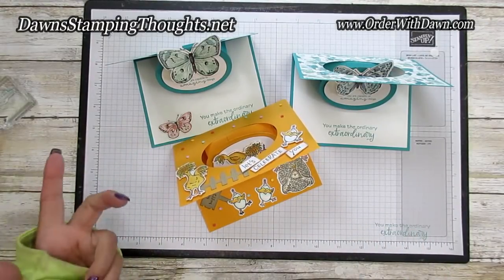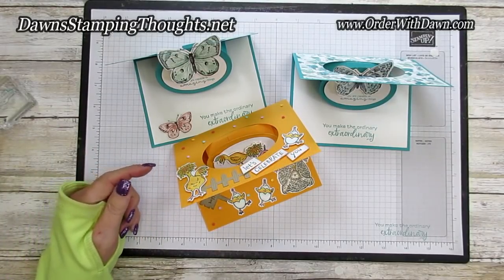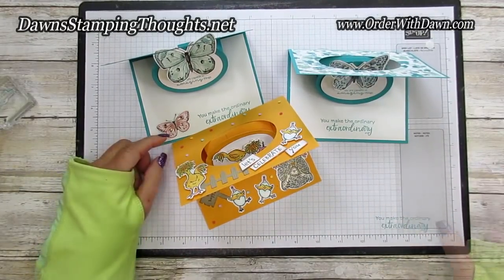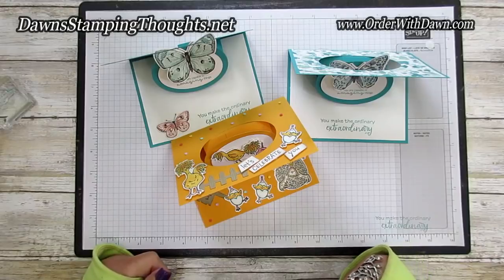If you have any questions, please let me know — that's what I'm here for. Hit that subscribe button and click the notification bell so you'll be notified when I post a new video. All the items are listed down below for both of these cards. Thanks for stopping by and we'll see you later. Bye!